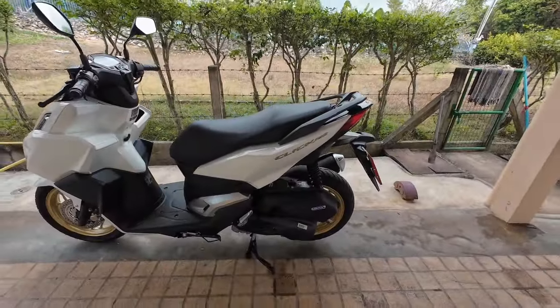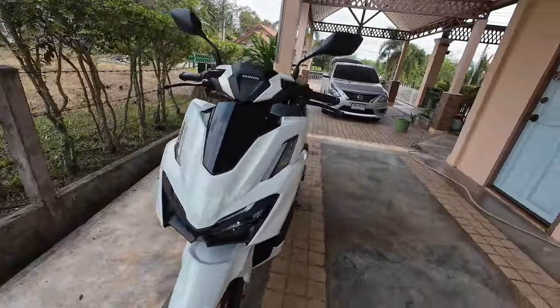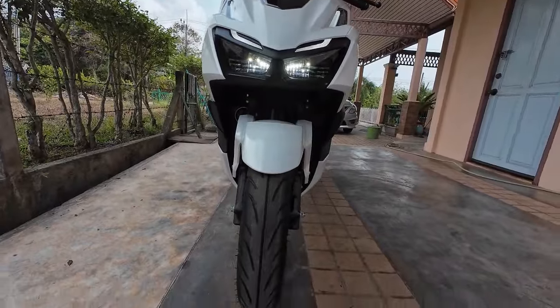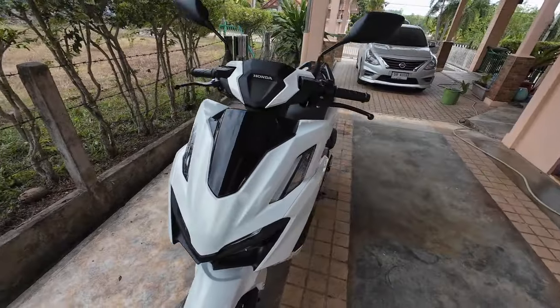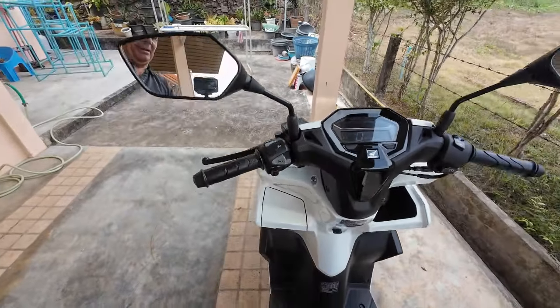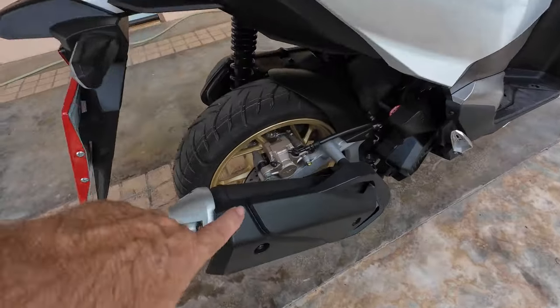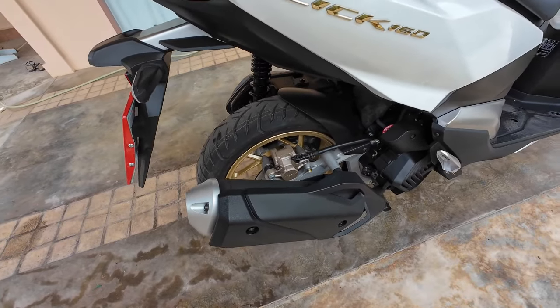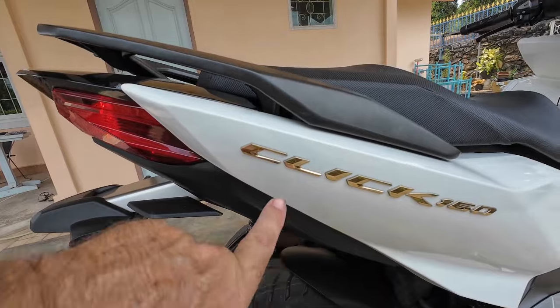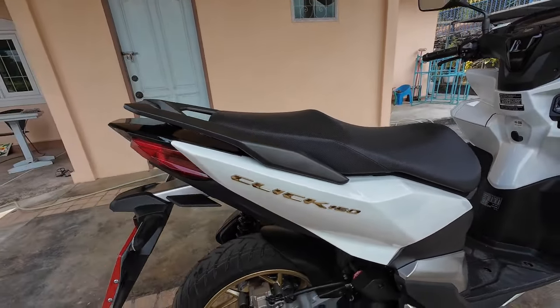The old Honda Click looked as good as new when I sold it because I took care of it. Now I've bought the Honda Click 160 — it's a good bike, I love it. It's beautifully shaped and it's pearl white, not exactly glossy white, but it has LED lights and big chunky tires. Everything is nice about it. It's a new shape and a new model, it looks very nice. Going around the other side, you can see it's got ABS, which I like for safety reasons. It's got gold wheels and gold 'Click 160 ABS' lettering.